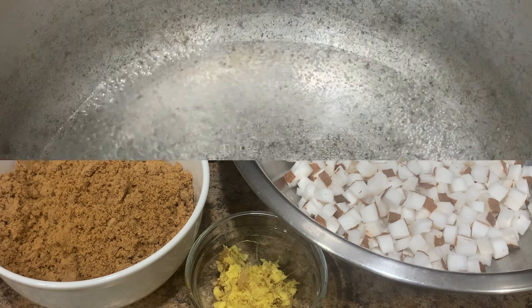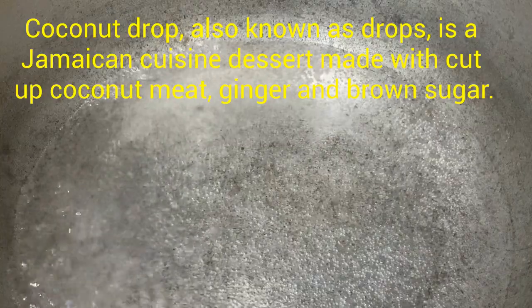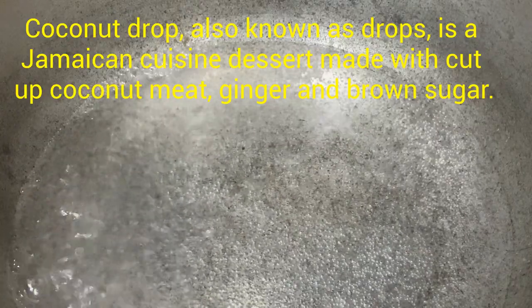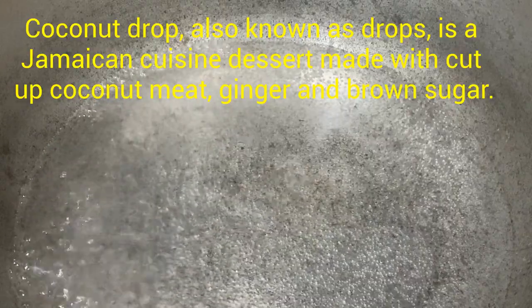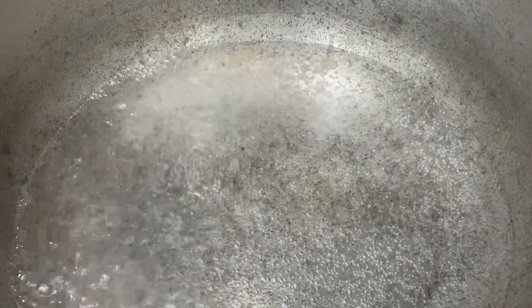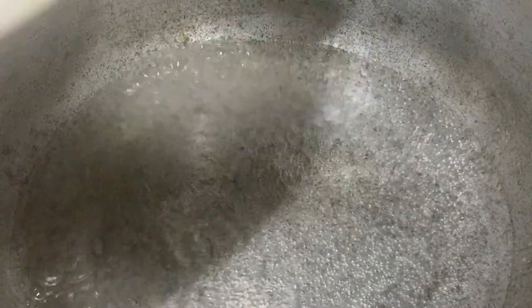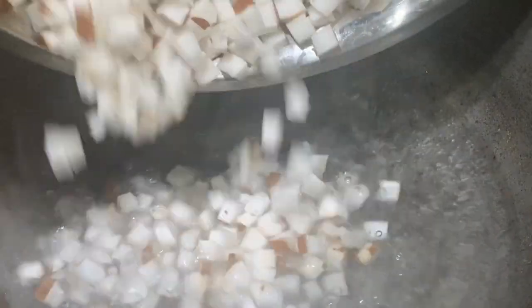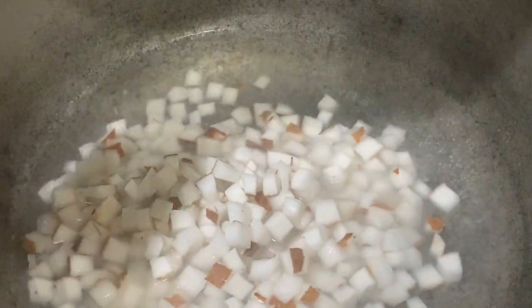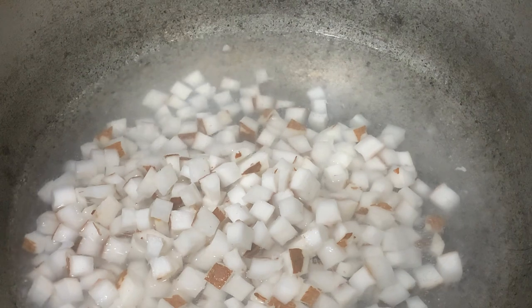The best type of pot to use is a Dutch pot. Most Jamaicans will know what a Dutch pot is — the thickness of that pot makes it the best option for doing this kind of snack. We have four cups of water brought to a boil, then we go ahead and add our coconut. I'm then going to go ahead and add our ginger.